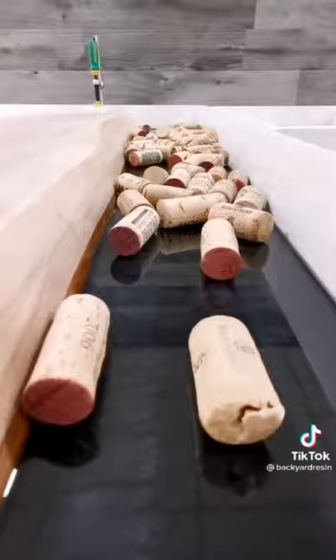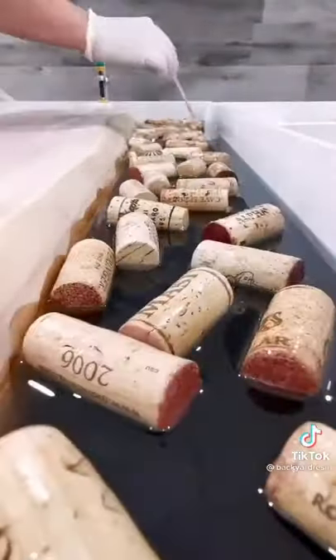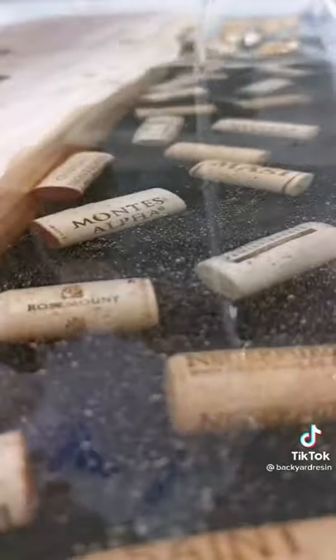Since they have a tendency to float, I'll have to pour them in two layers. First the base to secure them, and then the second one to create the 3D effect.